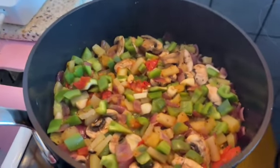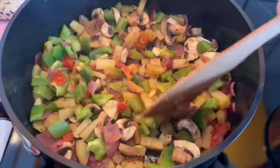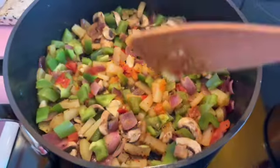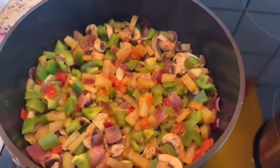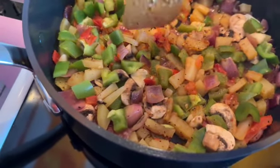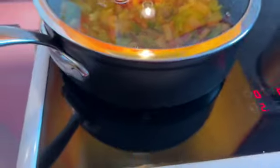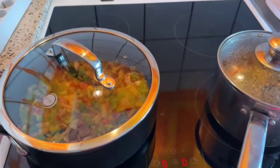Look at that — ready! Beauty! No water needed. Simple, natural, healthy. Everything is ready — the buckwheat, the potatoes, very good. I switch it all off and leave this for a while before I'm gonna eat.